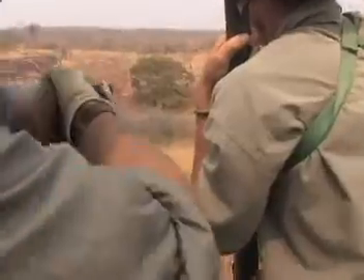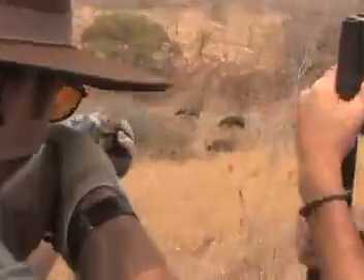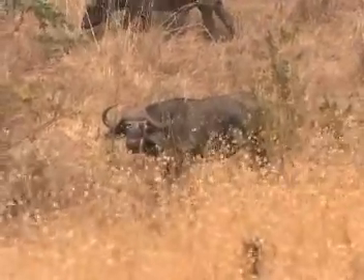Not that first one closest to us — yeah, looking at us — hit him.